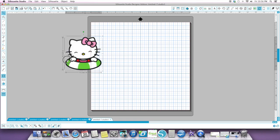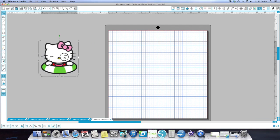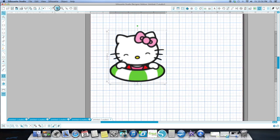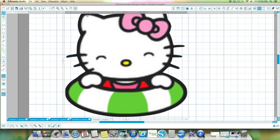I zoom in real close. I think I'll move it over here to the gray. See this Hello Kitty? She's kind of blurry. I hope you can tell on the video that she's blurry around here — there's a bleed from the black into the white and into the pink and everything.